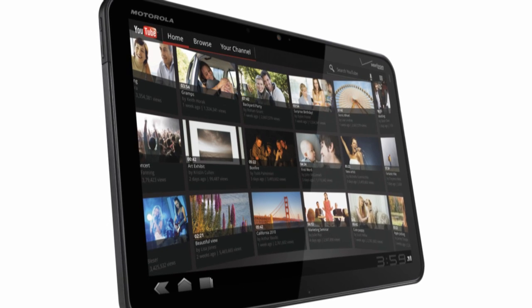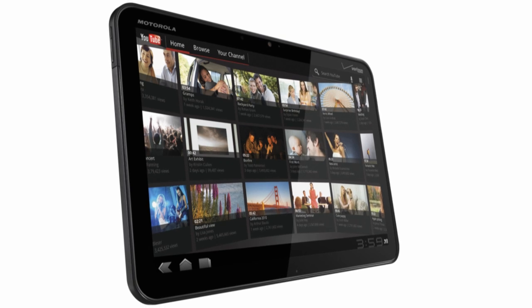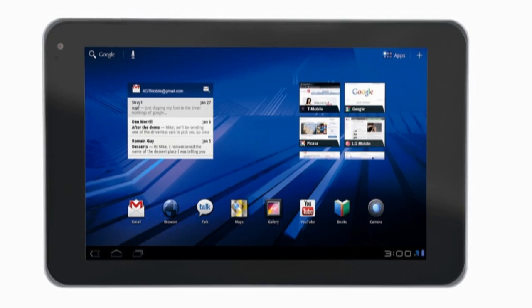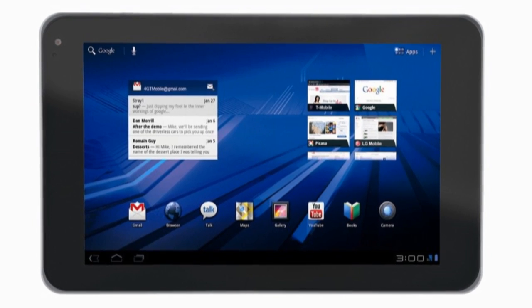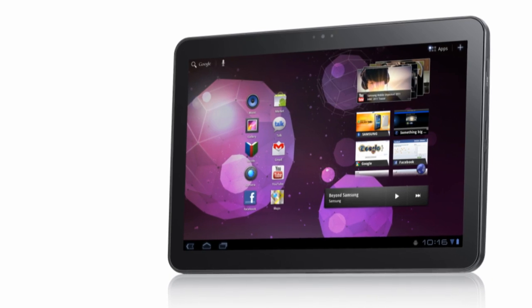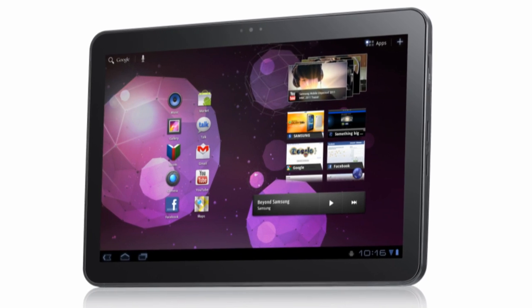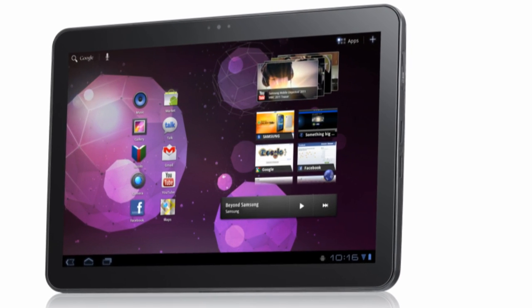Today I'm here with a comparison between the first three Android 3.0 Honeycomb tablets that are going to be available: the Motorola Zoom, the LG Optimus Tab which is also going to be known as the T-Mobile G Slate in the United States, and the Samsung Galaxy Tab 10.1. Each of these tablets will be on sale soon and have their own strengths and weaknesses, so let's take a look.